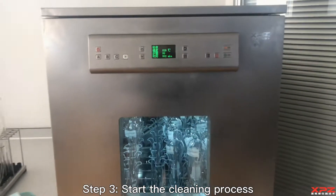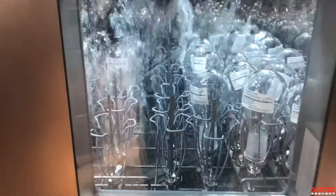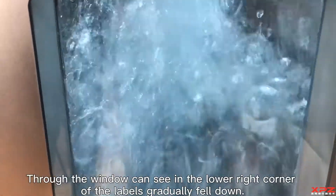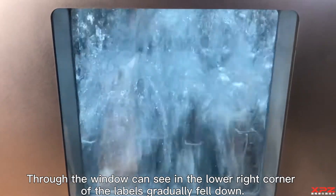Step 3: Start the cleaning process. Through the window, you can see in the lower right corner the labels gradually falling off.